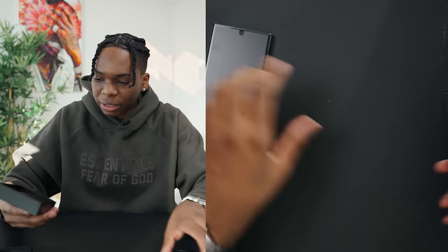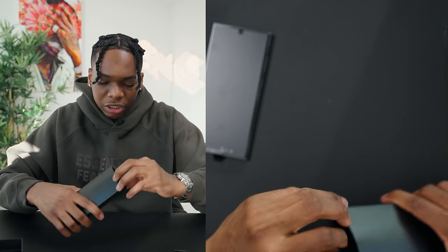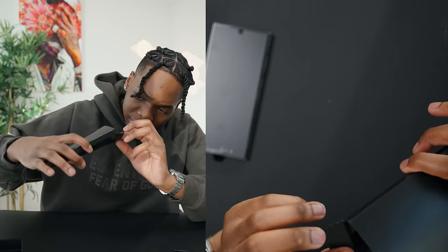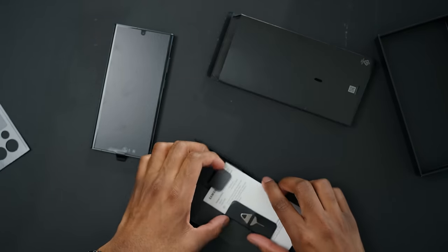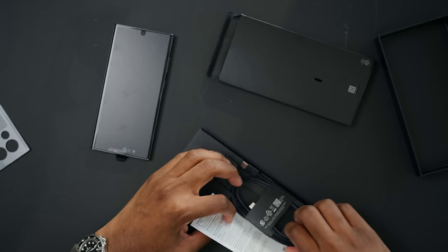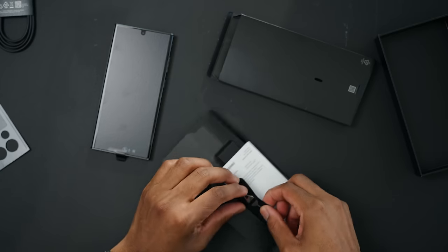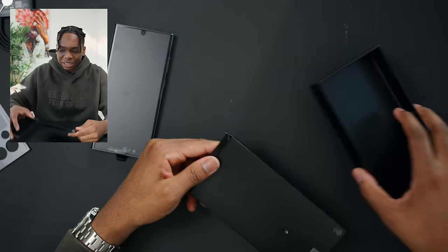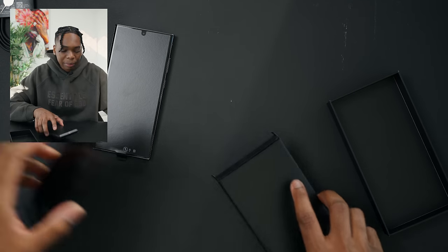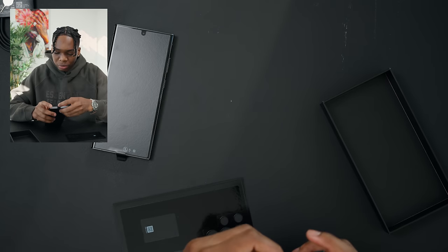What else do we get inside the box? I know we don't get bricks anymore, but we're supposed to get at least a charging cable. Right, Samsung? We got a USB-C to USB Type-C charging cable — love to see that. And of course the most important thing: the SIM ejector tool. It's going to come in clutch. So that's the unboxing experience — we get the charging cable and the SIM ejector tool.